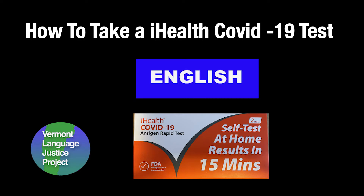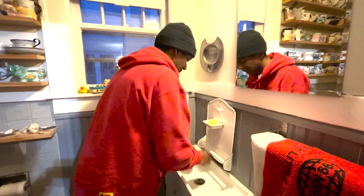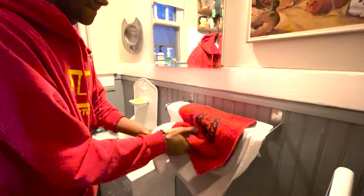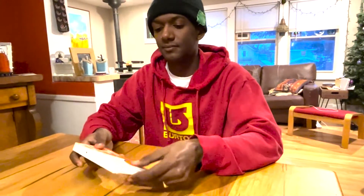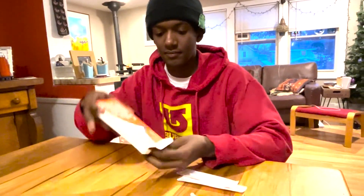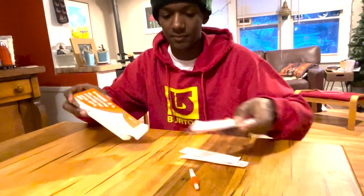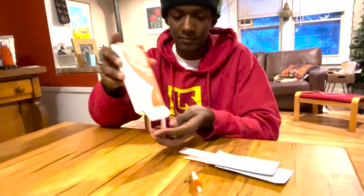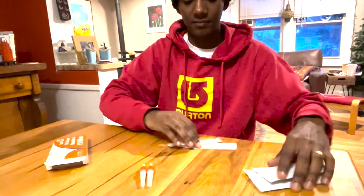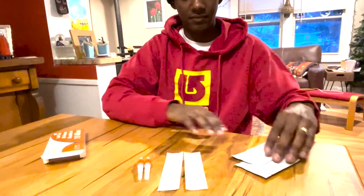How to do an eye health self-test for COVID. Before you begin your test, wash your hands. Open your box. Your box contains two bottles of liquid, two swabs and two test strips.